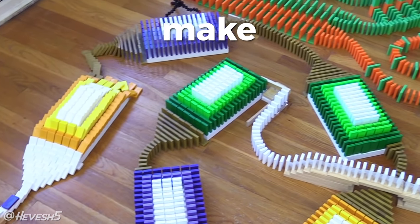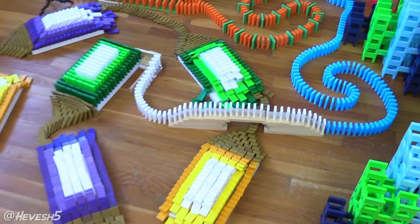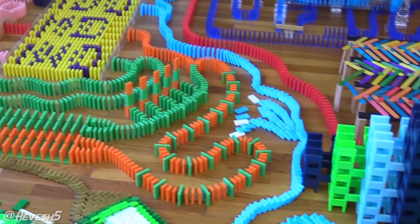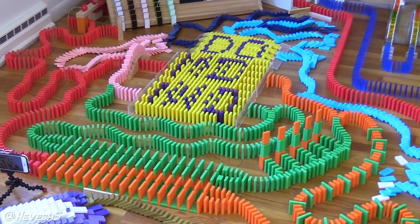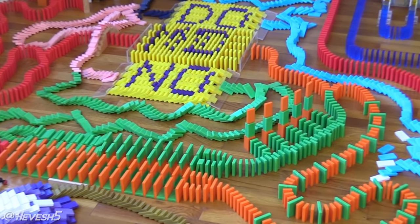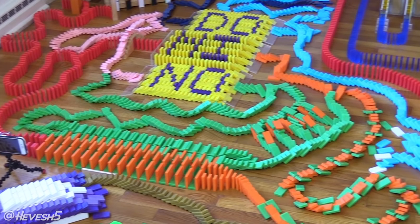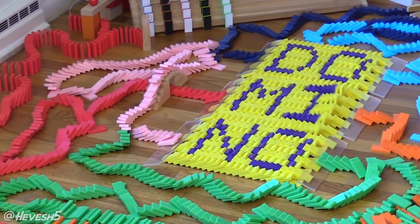I attempted to make a new domino trick, and trying to make anything new or modifying a trick is very difficult, especially if it's something that requires a lot of dominoes like the trick I tried to build. I just want to walk you through my whole thought process — what it's like to go through iterations, see something that doesn't work, and make slight changes to hopefully improve it one by one.